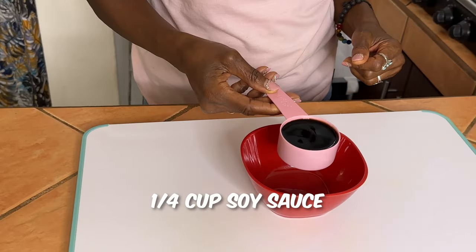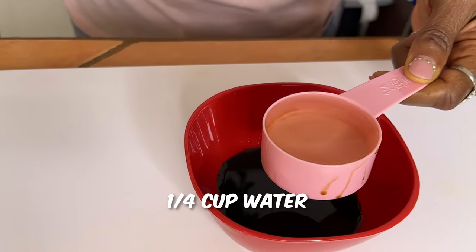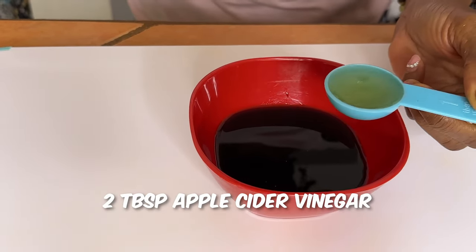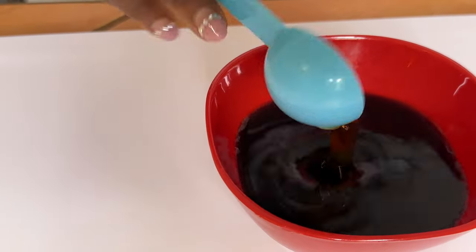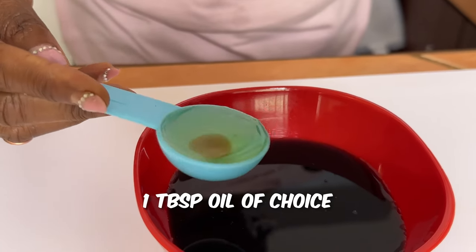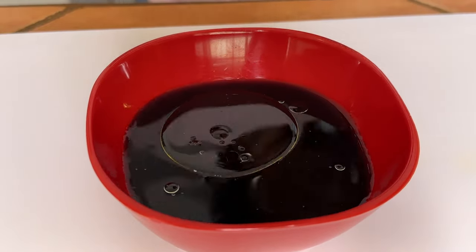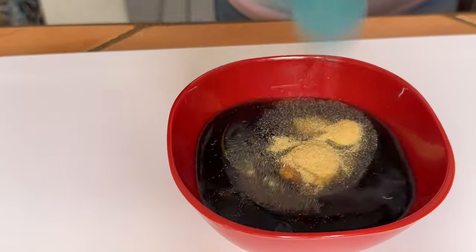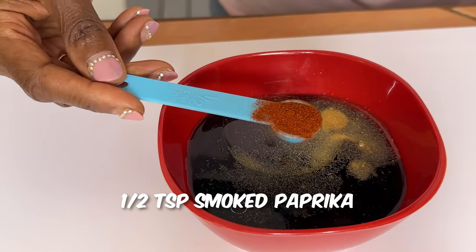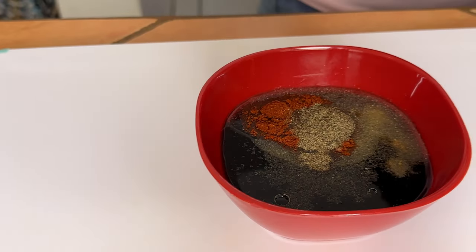For the marinade, you'll need: 1/4 cup of soy sauce, or tamari which is wheat-free; 1/4 cup of water; 2 tablespoons of apple cider vinegar; 2 tablespoons of real maple syrup; 1 tablespoon of oil of your choice — I use grapeseed oil; 1 teaspoon of liquid smoke; 1 teaspoon of onion powder; 1 teaspoon of garlic powder; 1/2 teaspoon of smoked paprika; and 1/2 teaspoon of black pepper. Whisk that all together.